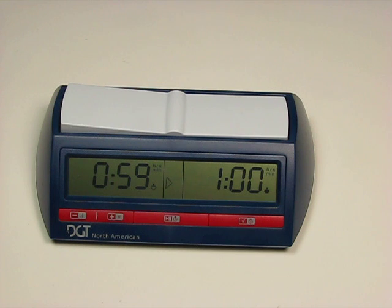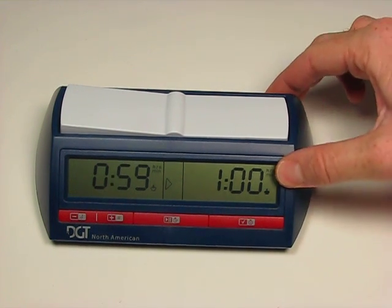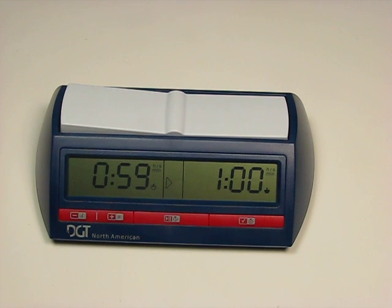This clock comes with most of the tournament settings you'll find here in North America. It's a great deal—a very wide base, very stable, and one of the clearer displays of any clock I've seen. It comes with the DGT warranty, and for those who want to play in tournaments as well as personal games, this is a great clock.